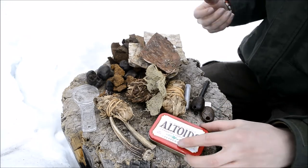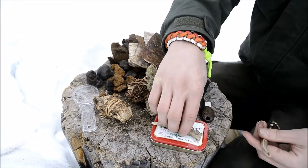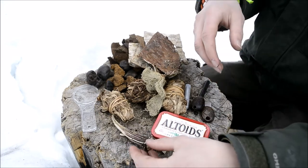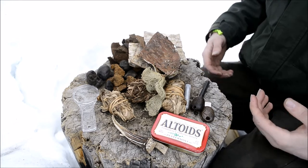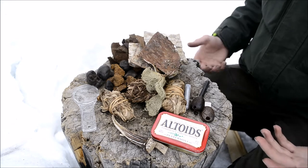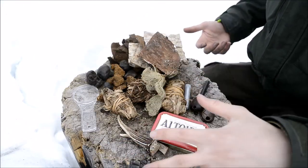In addition to the flint and steel, I carry a couple of little bits of antler in this fire kit. The reason is that when you strike flint or chert, you run the probability of damaging the fine edge of the flint. Every once in a while it happens regardless of how careful you are, and you have to flint knap the edge back onto your pieces, so I carry antler for that purpose.